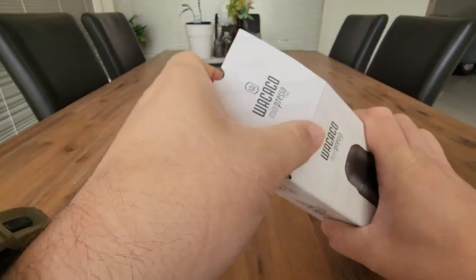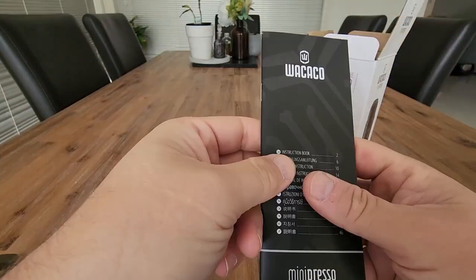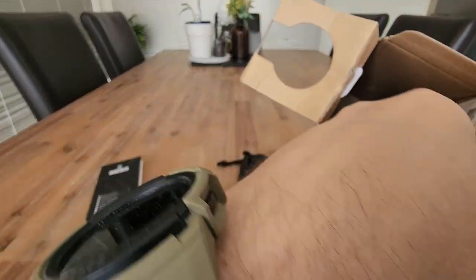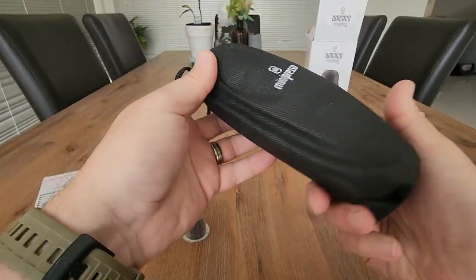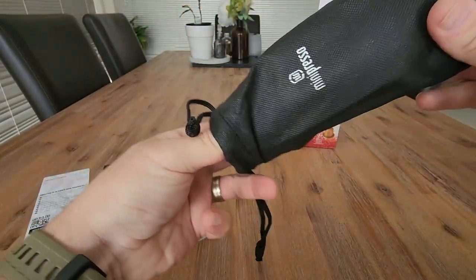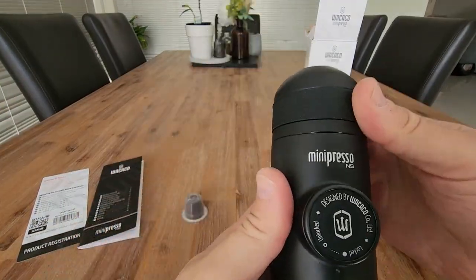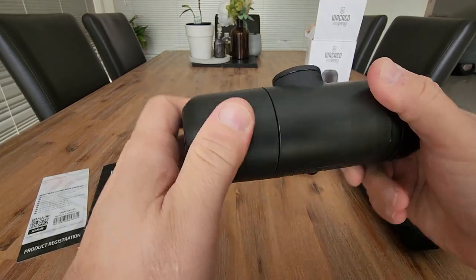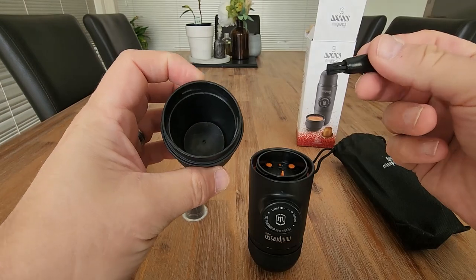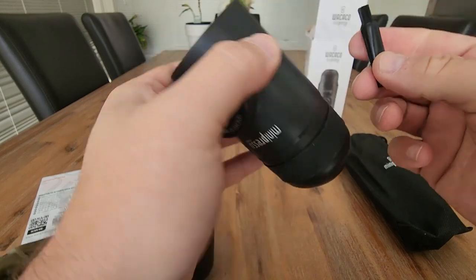So let's have a look inside. It comes in this little carry bag. Something that rattles around in there — I'm assuming this is a little cleaning brush that you would use to clean out all the different areas.